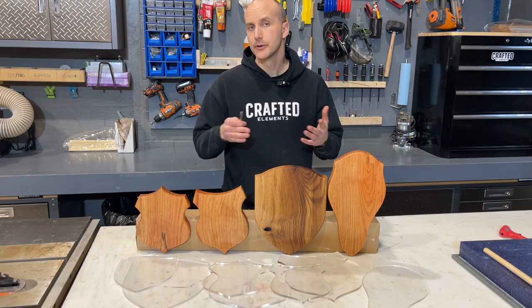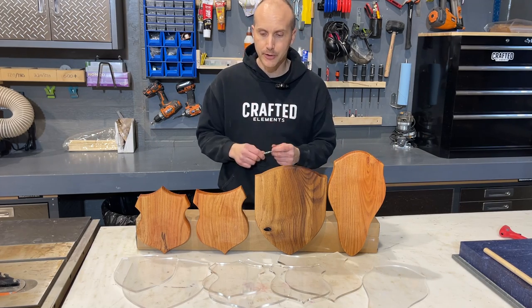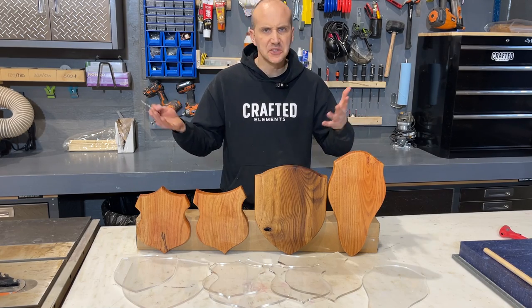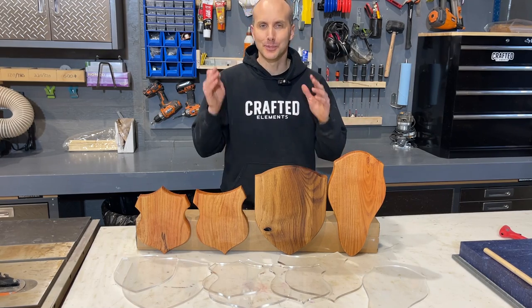So our line of acrylic router templates that you would use with your router table or handheld router have been a real hit. So much so that we've been having multiple requests over the last month — maybe it's hunting season or something like that, I don't know, I'm not a hunter. But we've been having a lot of requests for plaque templates.